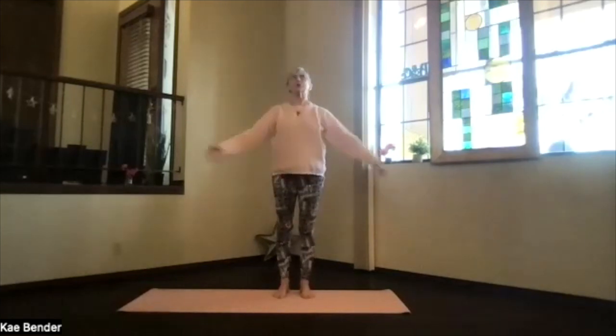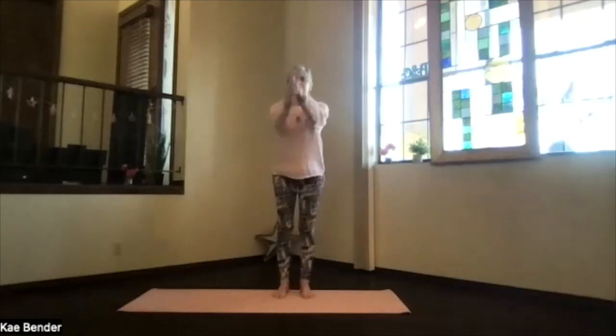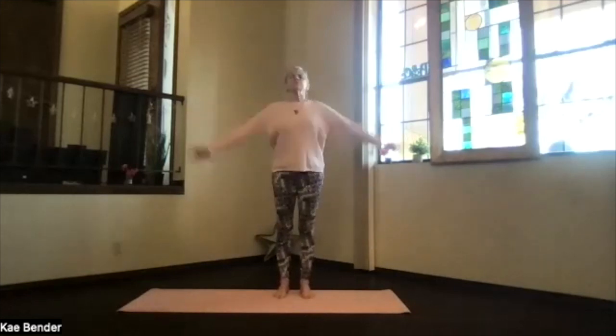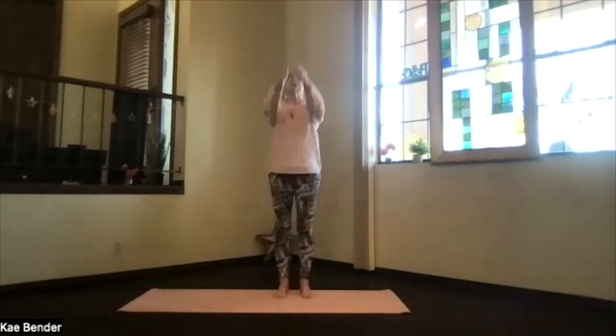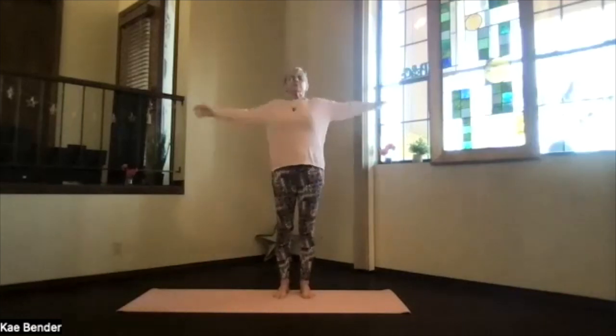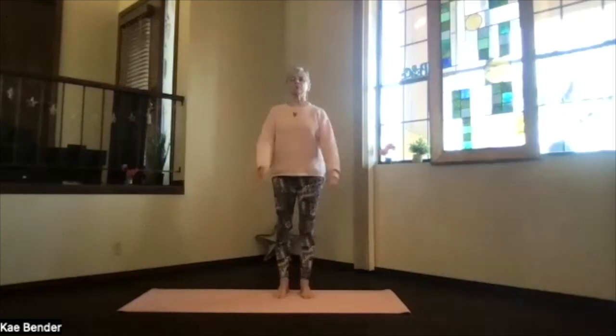The 'ha' is through your mouth; the inhalations are through your nose. A couple more times, and again back in mountain pose.